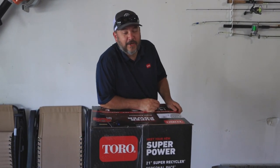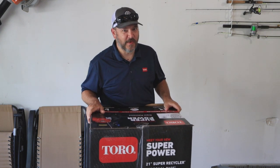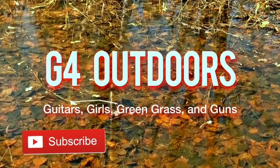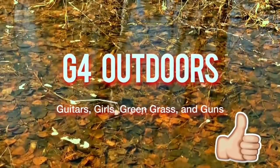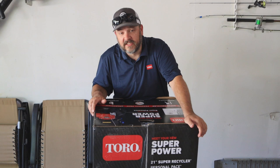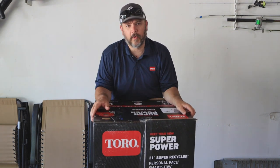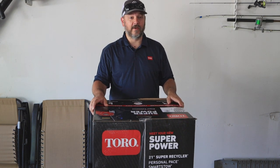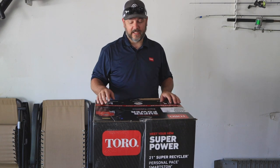Welcome back to G4 Outdoors. Today I'm going to be showing you the brand new Toro Super Recycler 21-inch. It's got a 7.25 horsepower motor on it made by Briggs & Stratton. Toro sent me out the really cool one — it's the black one.